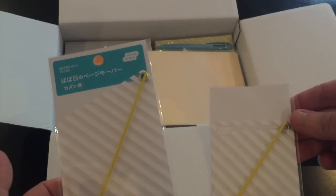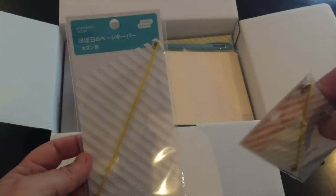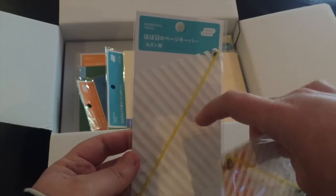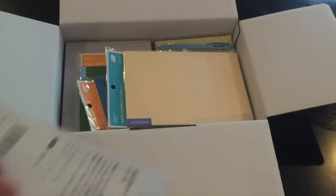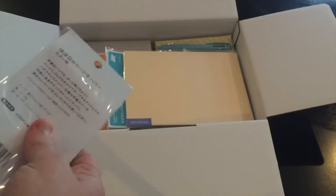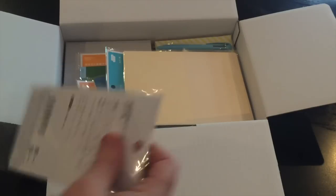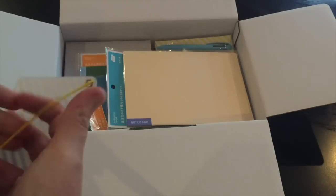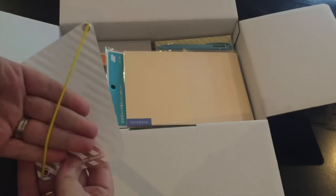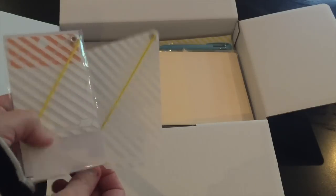First up, we have accessories — these little page keepers, which I think are new to Hobonichi because I haven't seen them before. There's the elastic here — let me pull one out. This one is for the cousin size and then there's the A6 size. Your pages go in here to kind of keep your page.